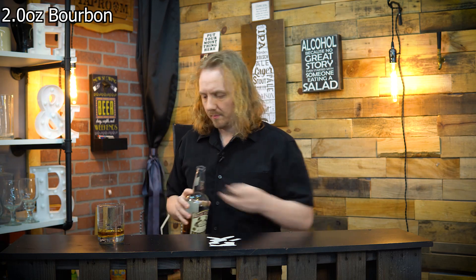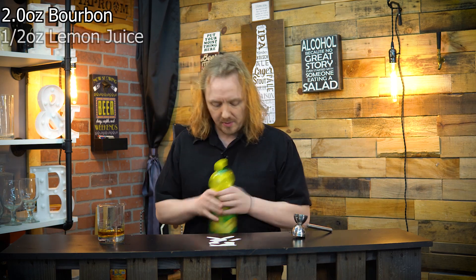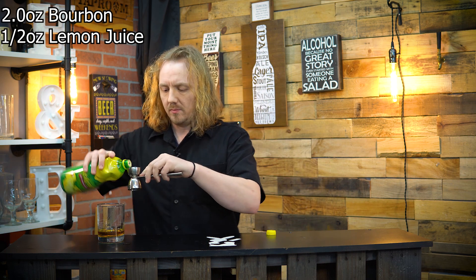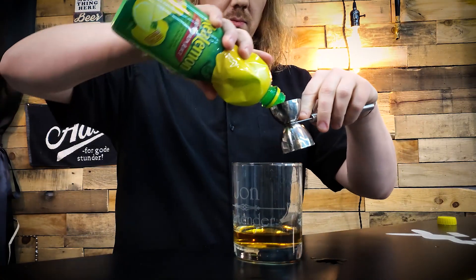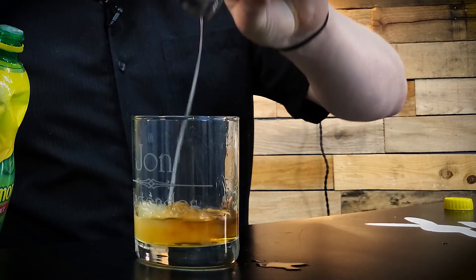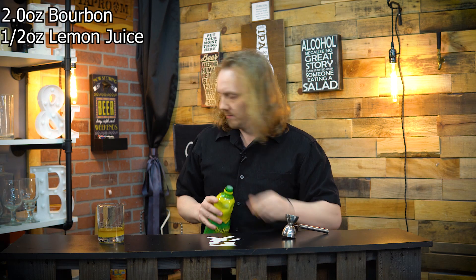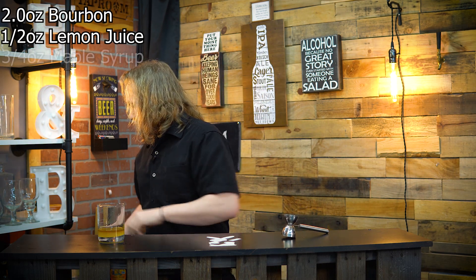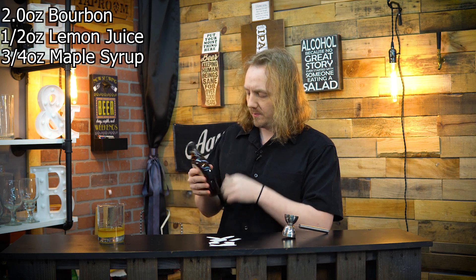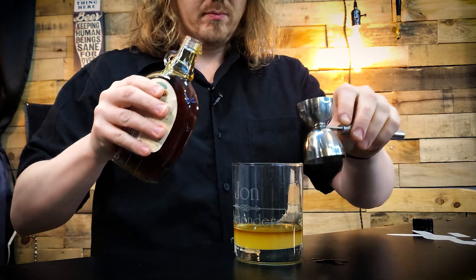Two ounces. Next, we're going to need lemon — a half ounce of lemon juice. Next, we will need three-fourths of an ounce of maple syrup. So this drink is going to be nice and sweet.